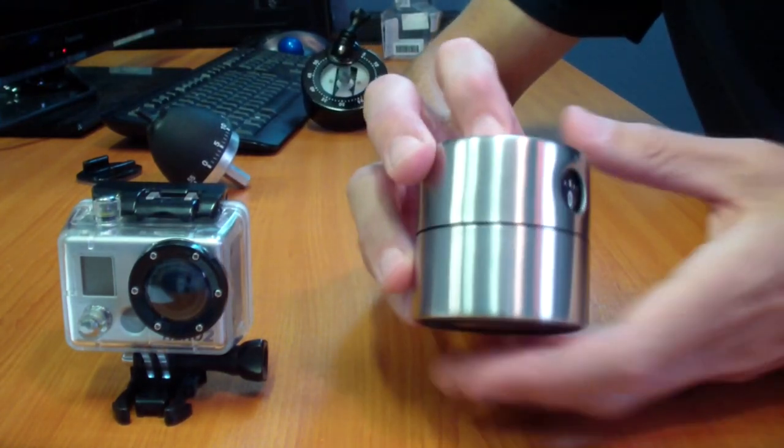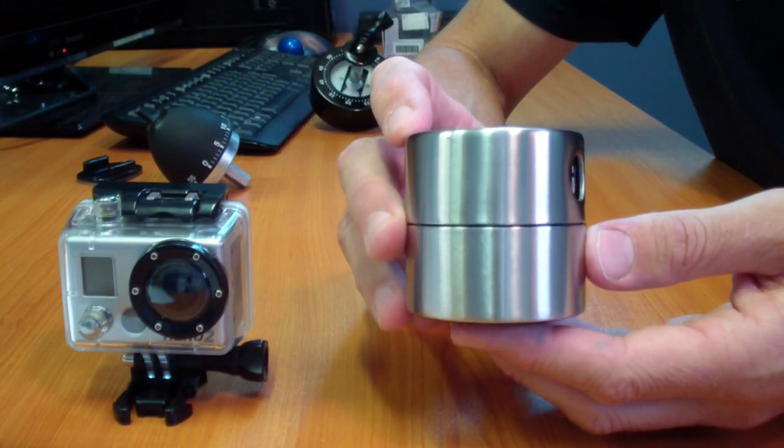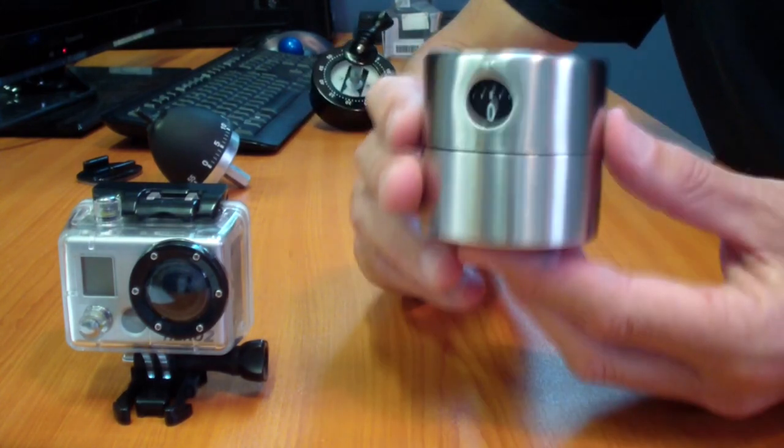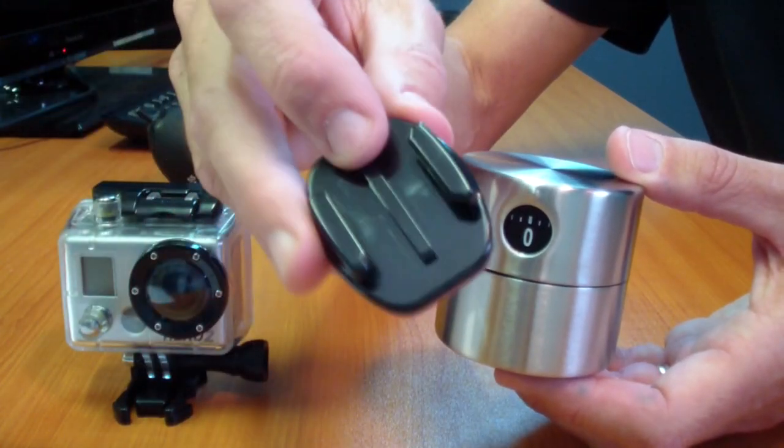If you don't have an Ikea store handy, you can also buy these on eBay. It's very easy to make. All you need is the kitchen timer and a GoPro flat adhesive mount.